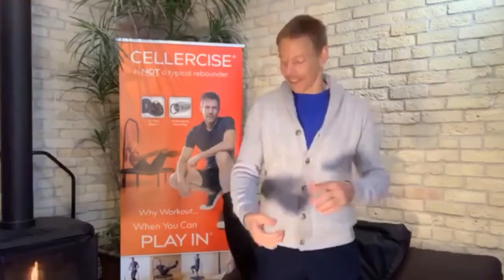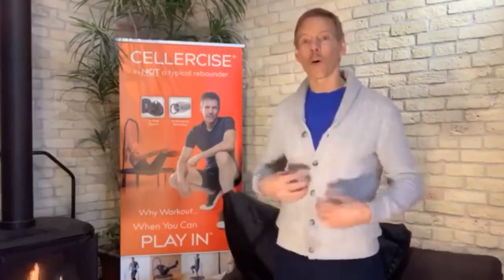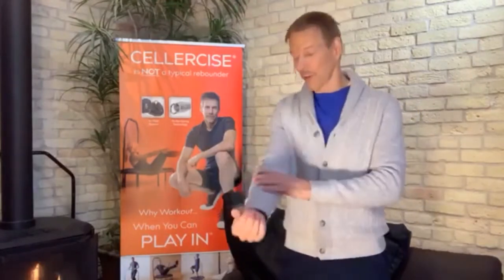Cellercise — for those of you who are just new to it, I want to take a moment to explain a little bit about this. This is a weight-bearing exercise, not weight lifting. Weight lifting is limited only to the muscle doing the lifting, but weight-bearing is on every muscle, every cell of your body, over 100 times a minute. We can utilize and manipulate the body by altering the angle in different positions to focus the effect on different areas of the body. That's one of the advantages of cellercise — we're not excluding certain muscle groups even though we focus on certain muscle groups.